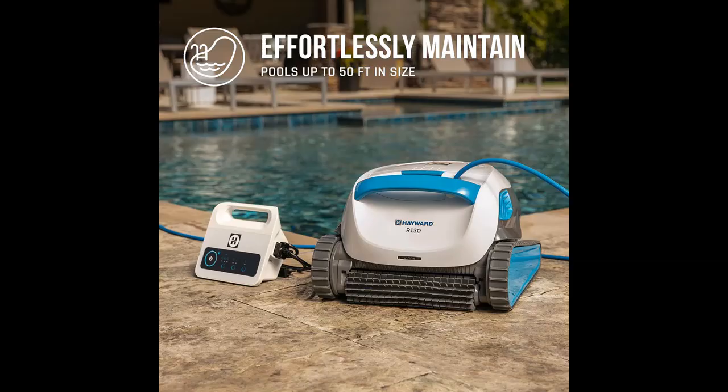Unparalleled scrubbing action — loaded out with dual scrubbing brushes, dirt and debris cannot hide from the R130. It actively scrubs walls, floor, and waterline with ease.